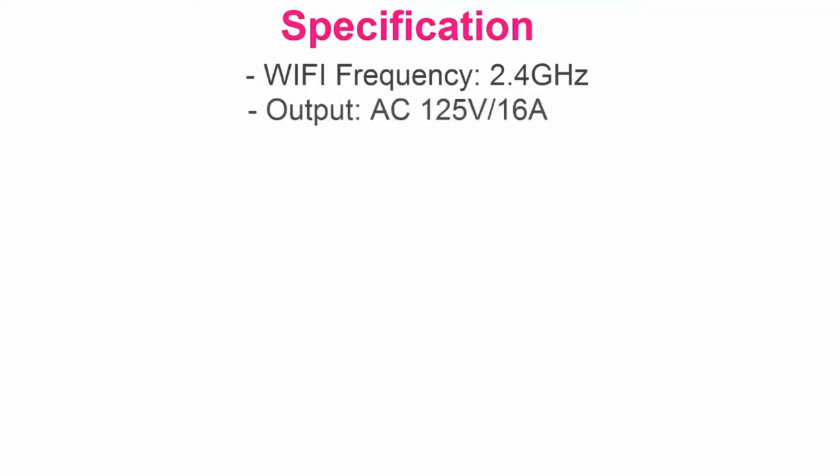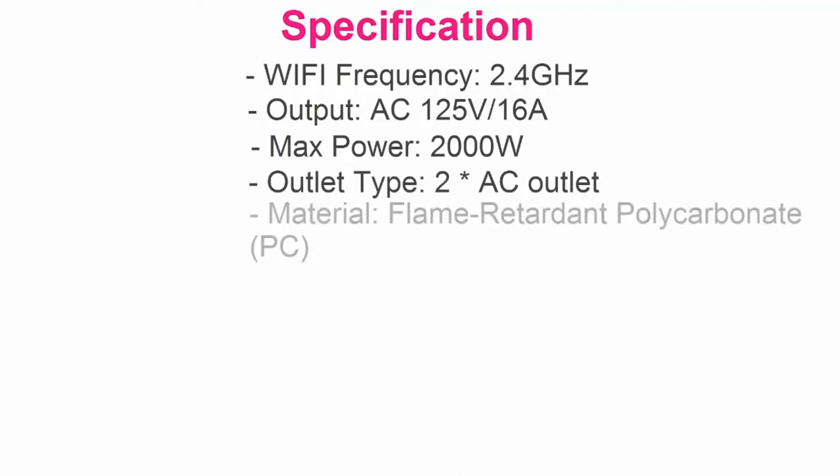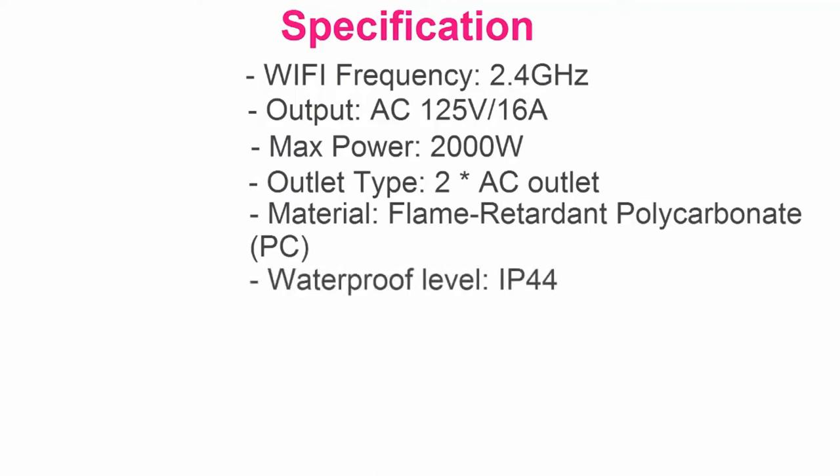Specifications: Wi-Fi Frequency 2.4 GHz. Output AC 125V 16A. Max Power 2000W. Outlet Type: 2AC Outlet. Material: Flame Retardant Polycarbonate PC. Waterproof Level: IP44.